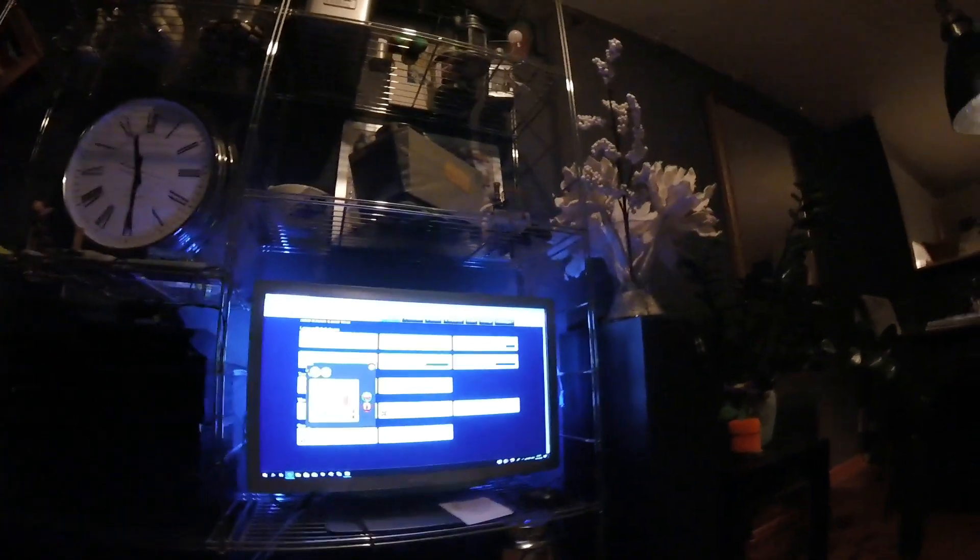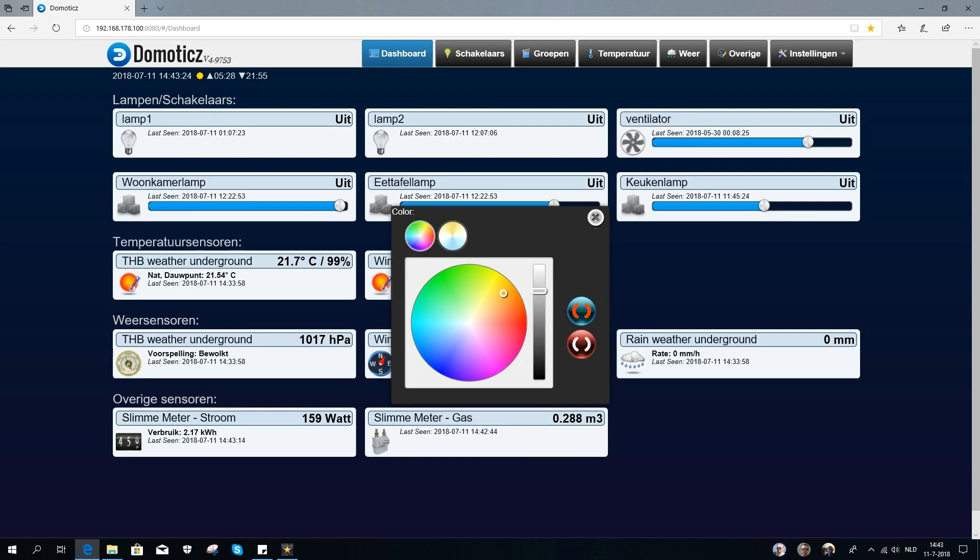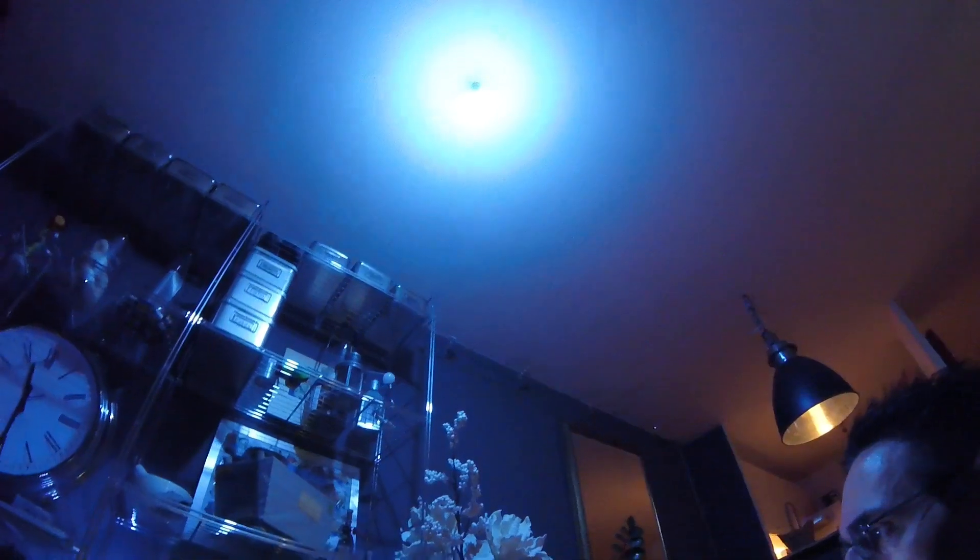There is also a color scheme. I can change the colors: green lights, purple, red, yellow, and of course the intensity can also be changed. That's how we do it.